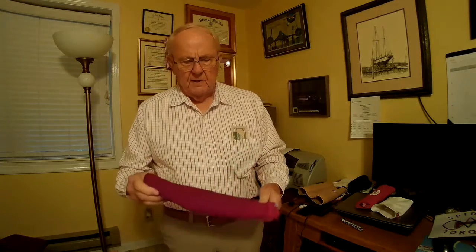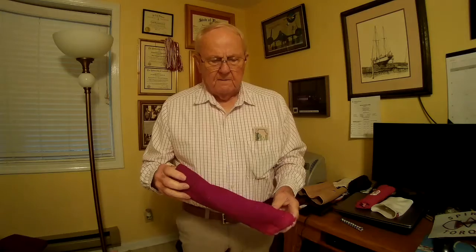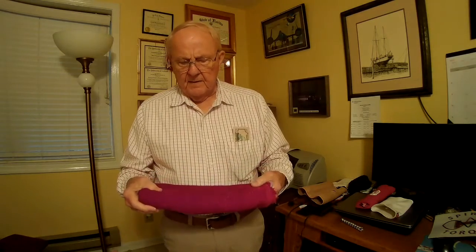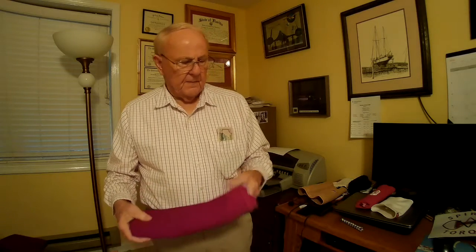This is one of the knee supports. It has been dyed — this is kind of an Alabama Crimson Tide color. This knee support has four layers, each layer spiraling in an opposite direction from either the layer above it or the layer below it. And that's the secret of this knee support.